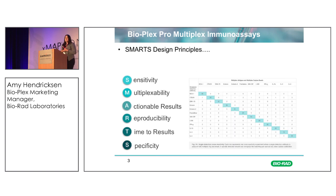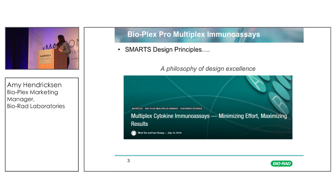The assays should be specific, and this again goes back to the quality of the antibody design and understanding how the antibodies react within the matrix of your samples. So this really is a philosophy of design excellence. You will see in the BioPlex panels — and we have all the literature over at our booth — that we really strive to have high-quality, reproducible assays for you and your lab.